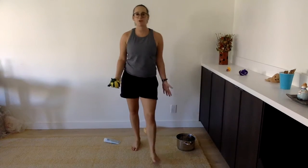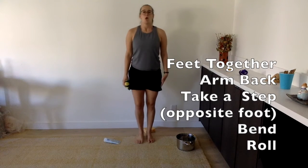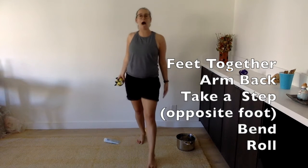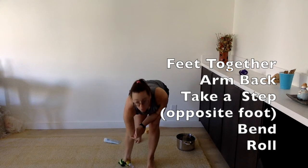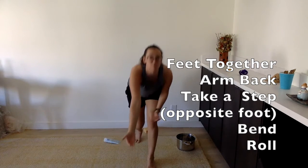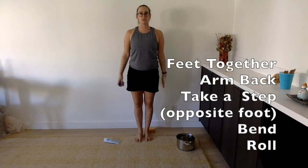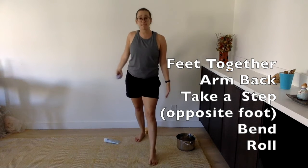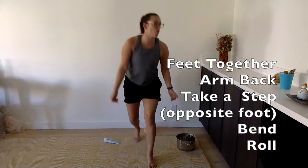Before we get started, let's review how to roll. You start with your feet together. Your arm goes back. You take a step with the opposite foot. You bend, and you bring your arm all the way to the ground, and then roll. Okay, I'll show again — feet are together, arm back, take a step with the opposite foot, bend your knee, bring your arm all the way to the ground, and roll.